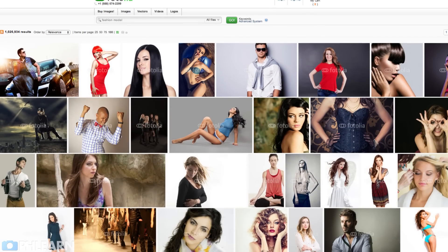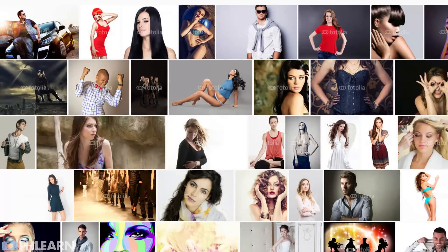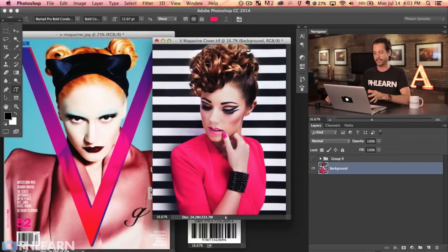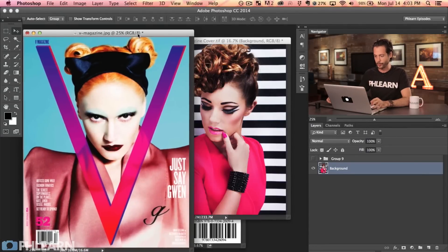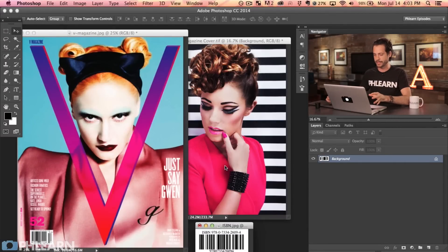The image we're using today is from Phlearn.com — it's an awesome stock website and we've been using their images a ton lately. This image is pretty much straight from Phlearn and it's going to work great for a magazine cover. We're going to talk about some of the things you might want to think about when creating your own magazine cover. We also have a reference — Gwen Stefani on a real V Magazine — and an ISBN number pulled from Google.